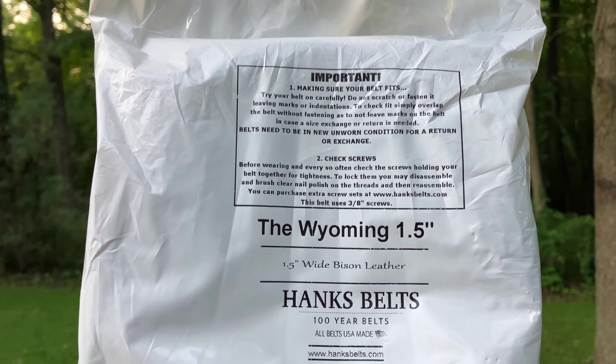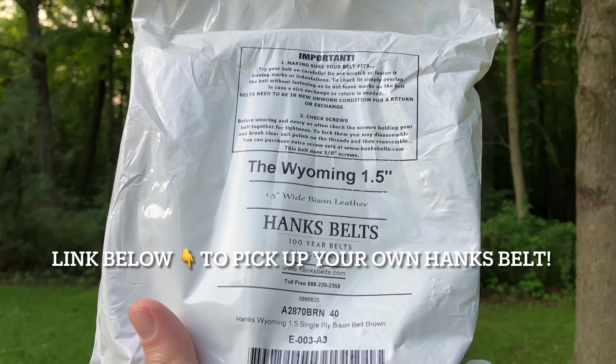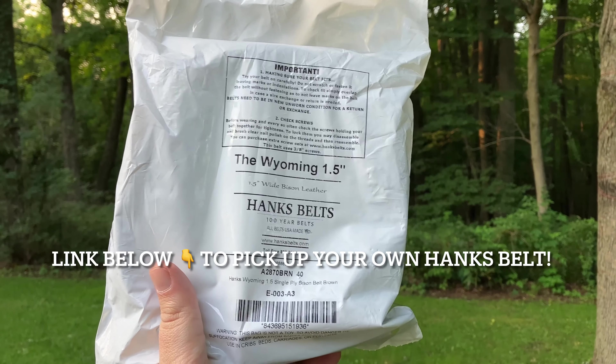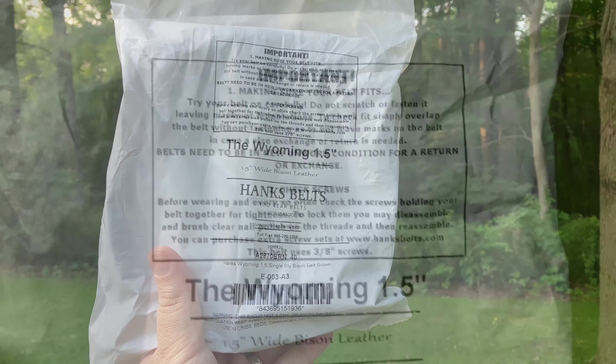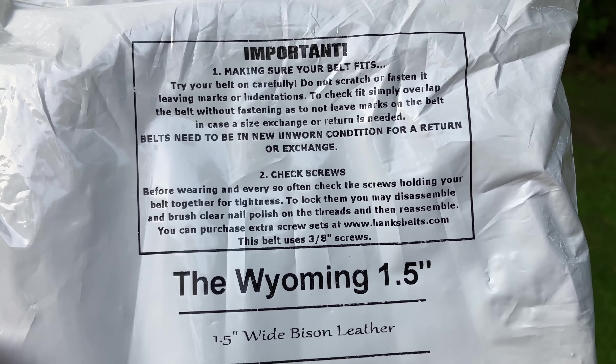It's brown — look at this thing. Shipping was through the mail, packaging nice and simple. This got here pretty quick, just a couple of days. There's a lot of information on the bag, so we'll pause so you can read at your convenience.